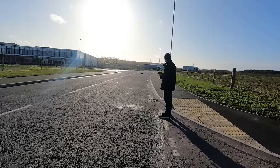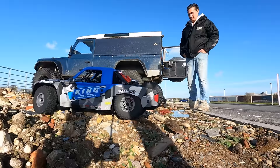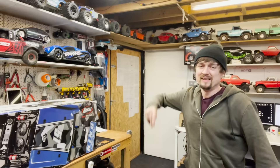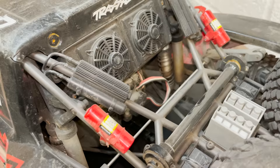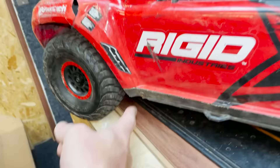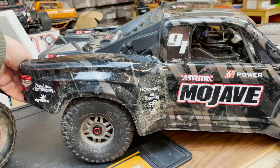We got a new toy! This is the Traxxas UDR, which is super realistic. The trouble is, it's not really that durable. So Arrma came out with this, the Mojave. Trouble is with this one, although it's super durable, it's not that realistic.